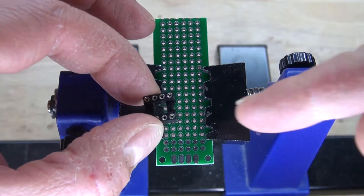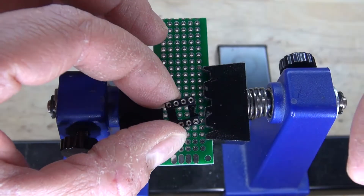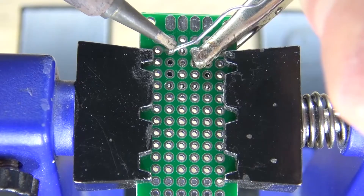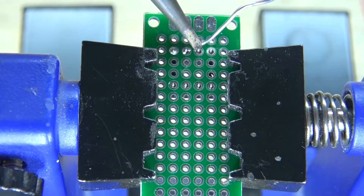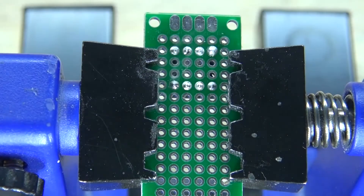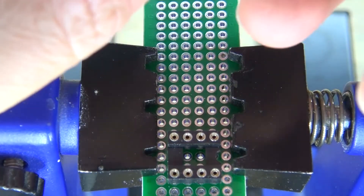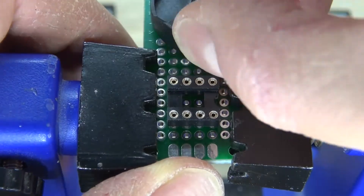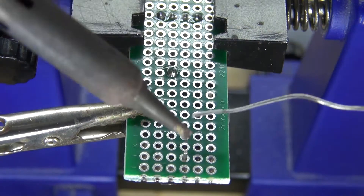Take the perf board and the 8-pin IC socket holder. Solder in only one pin first to make sure it's flush with the board, then solder the rest of the pins. Clamp it down, solder one pin, check it's flush — it is — then solder the remaining pins. Next, take the 3-volt battery holder, place it onto the perf board, clamp it down, and solder it into place.